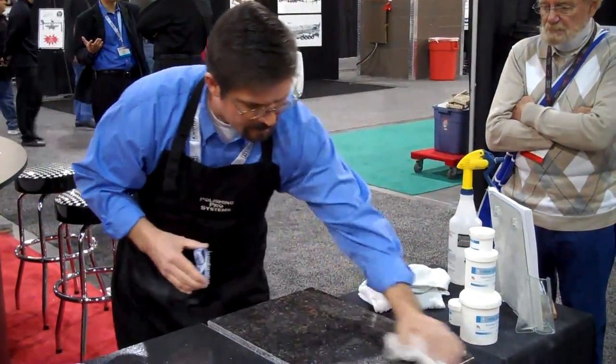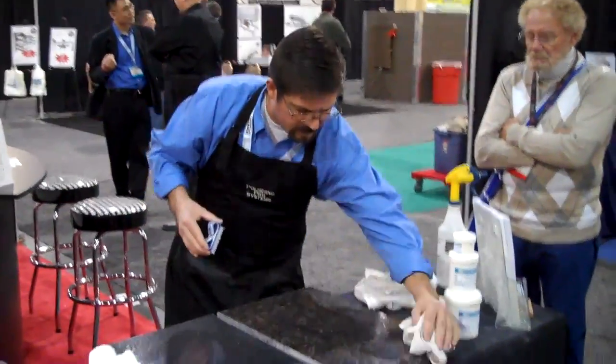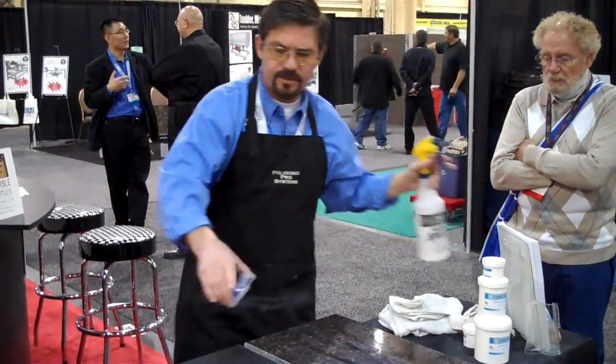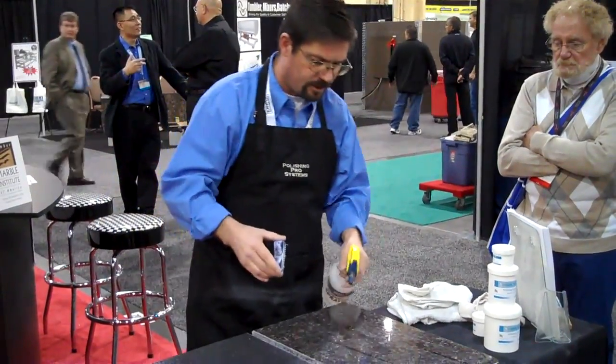I'm just going to wipe the surface down here. It's always good to have some clean terry cloth towels, because as you go through the grids, I don't like to mix my grids — I don't want one affecting another. This is just a three-step system: 6,000, 8,000, 14,000 — very easy to use.